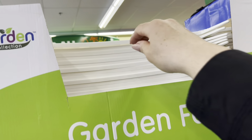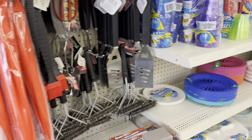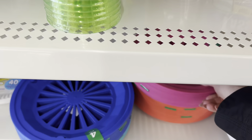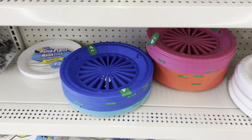Many people have done DIYs with these garden fences and made some really nice home decor. They have white and black options. These sell really fast, so if you see them and need them, buy them. There are four in a pack — they're just to carry a paper plate or something like that out in the yard.